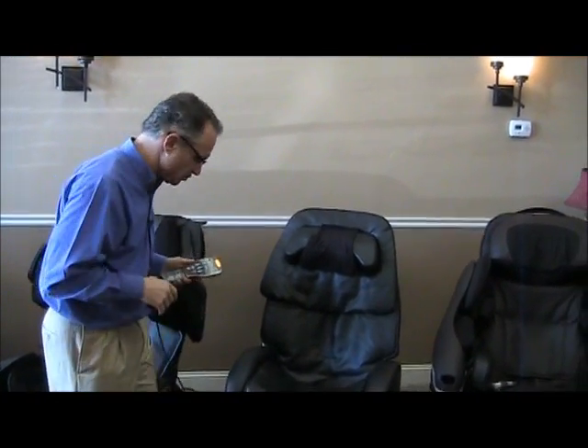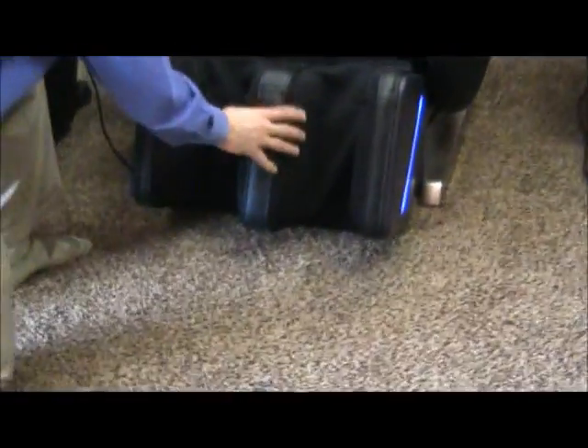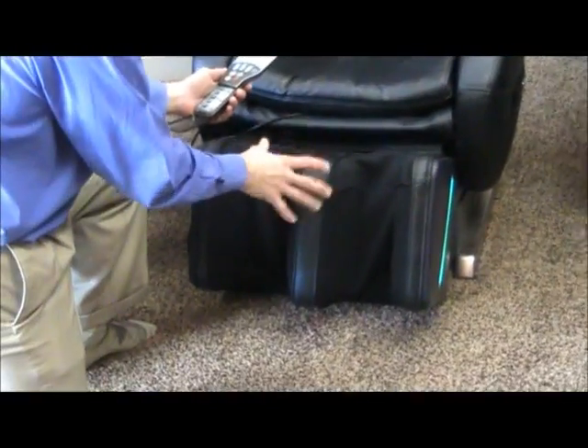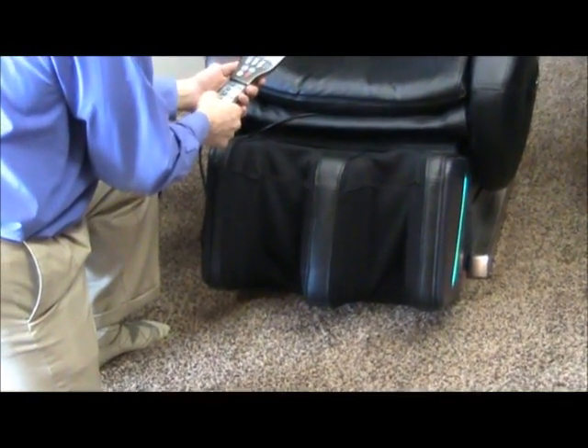I'm sure it will be mimicked by other massage chair companies before long, but I want to show this to you. You'll notice here that on the ottoman there's only a calf massage — there's no foot massage — and you're probably going to become very aware of why that is when I show you how the calf massage functions.